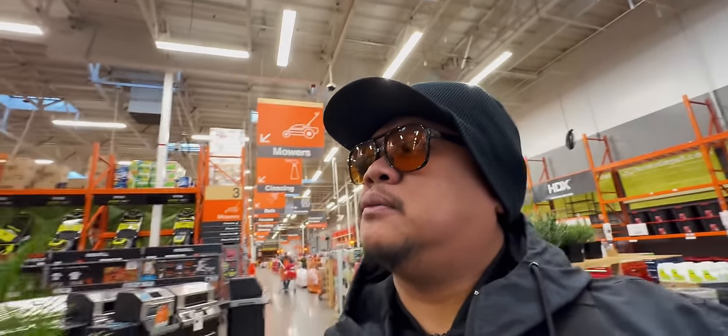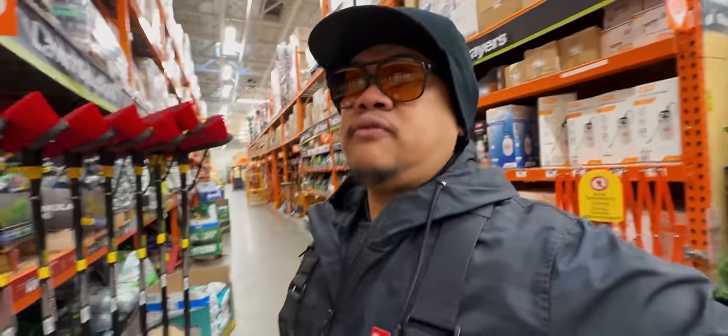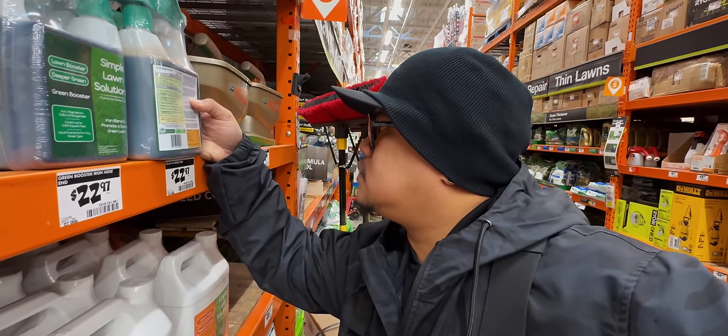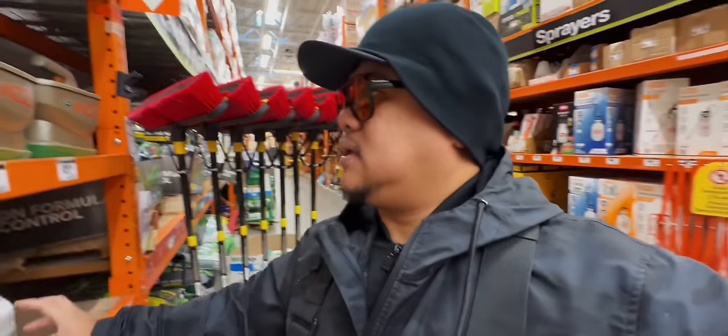Different Home Depot. Do you guys have the good juice? And they do — look at that, it's everywhere. This one is $20 but I don't use a hose-end sprayer. Magnesium 1%, sulfur 5.5%, iron 3%, manganese 4%. But what if I don't like it? That's the thing about iron — either way, it's going to turn your lawn dark.